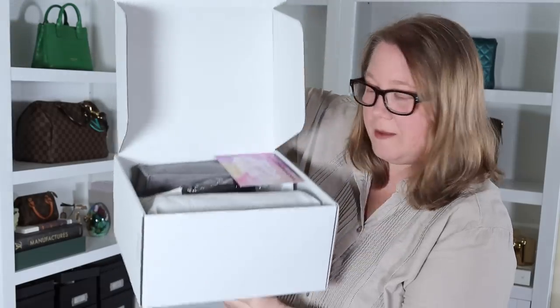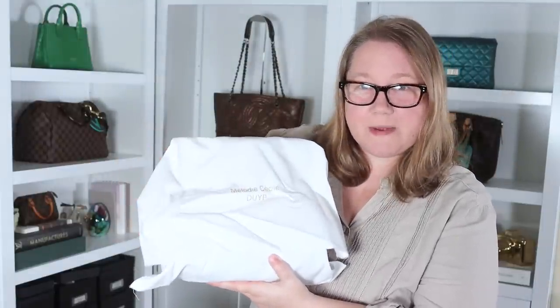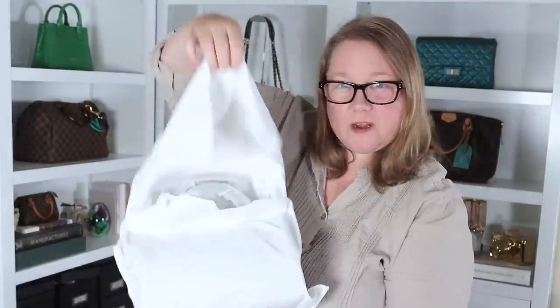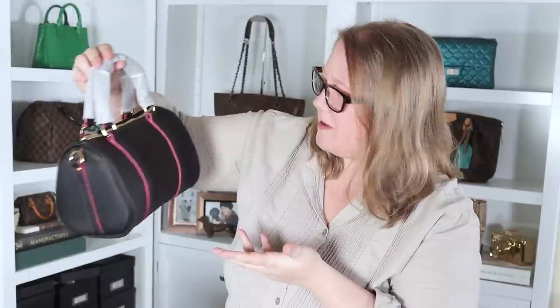Opening the box — there's more in here than I was expecting. There's a thank you card from Dress Up Your Purse who sent this bag to me, a strap which is an extra thing I asked for that doesn't usually come with this bag, and the strap that does come with it — I'll show you that in a minute. There's also a bag organizer, which is a really nice looking one. The bag comes in a nice cloth dust bag that says Melody Cecile, D-U-Y-P, for Dress Up Your Purse. Opening it up, the handles are wrapped.